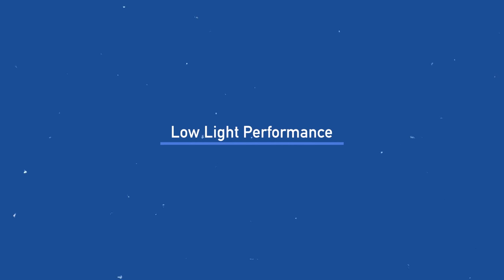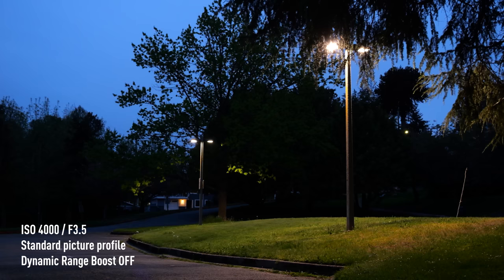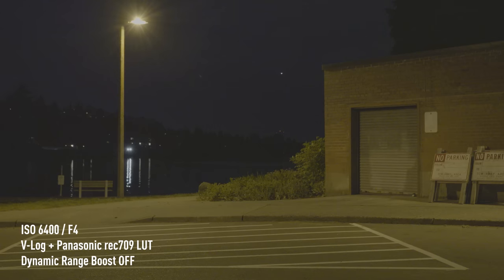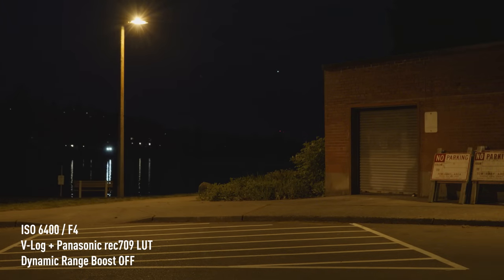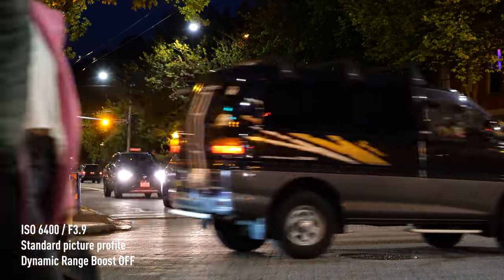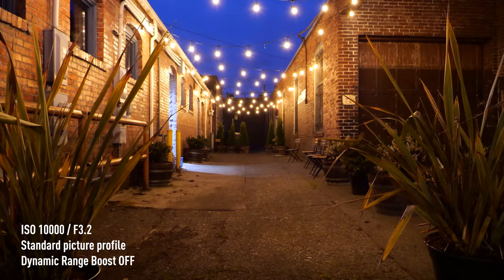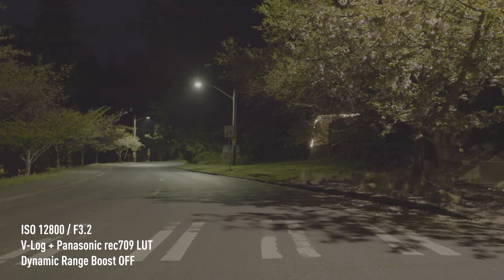Last but not least, everyone's favorite — testing out low-light performance. For these clips, we shot a variety of scenes at different ISOs. There is noticeable noise, as you would expect with the higher ISOs. But due to YouTube compression, it may not be apparent. That could actually be a good thing if you're publishing to YouTube. But if you want to see the noise on the full resolution clips, they're available for download on our site.